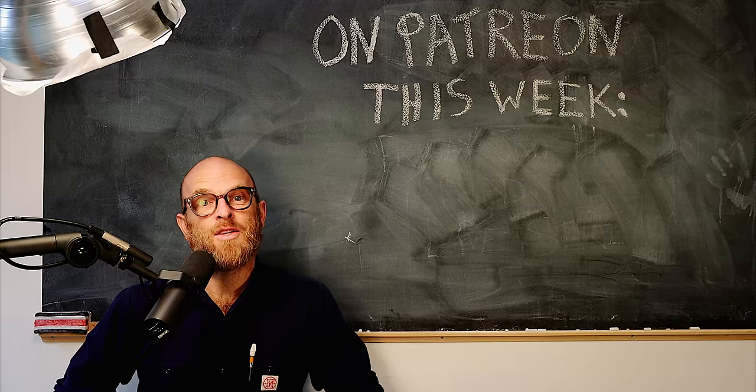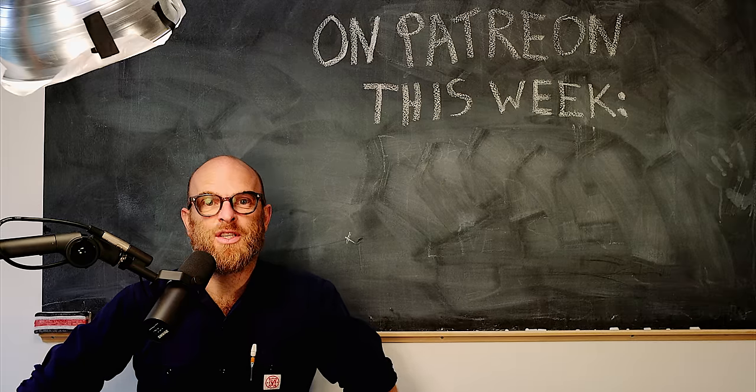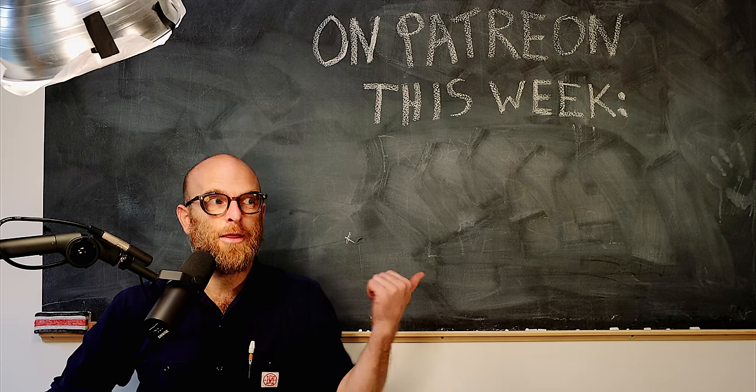This week on the Patreon: a live stream answering your questions. The link is right there.